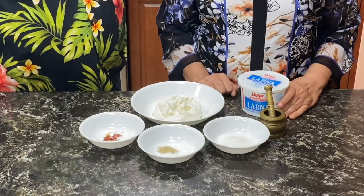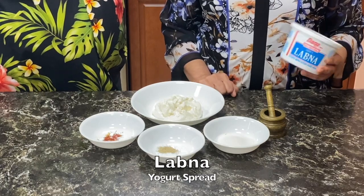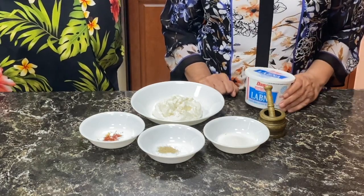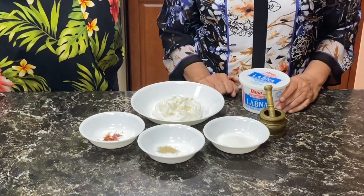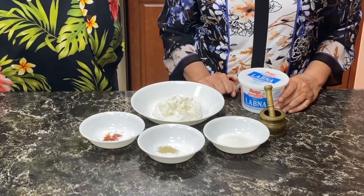Our Gujarati Thali won't be complete without it. To make Shrikhand, we are using 8 ounces of Labna, that is a yogurt spread. If you can't find Labna, you can also use yogurt — just put it in a muslin cloth and hang it, or you can use Greek yogurt.